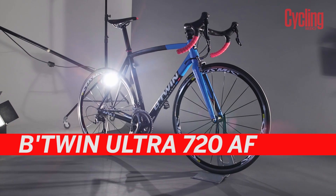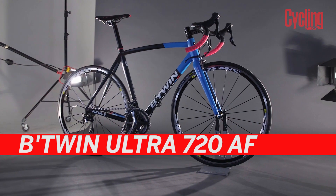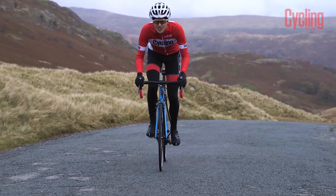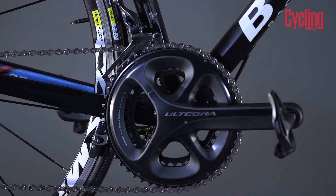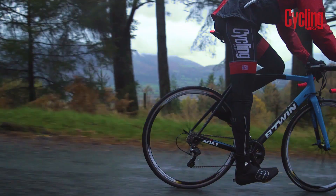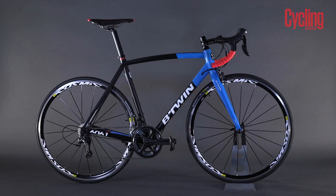The B-Twin Ultra 720 AF is £1,050. For just over a grand this is a road bike with a complete Shimano Ultegra 11 speed groupset and Mavic Cosmic Elite wheels. What's the catch I hear you ask? There isn't one. This is truly a superb package and actually won Cycling Weekly's best value bike of the year.